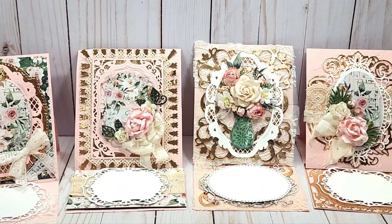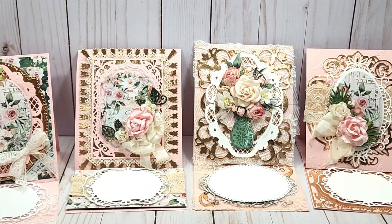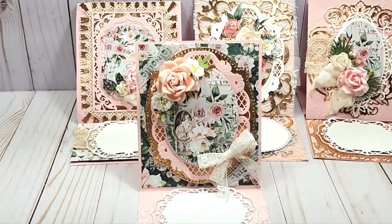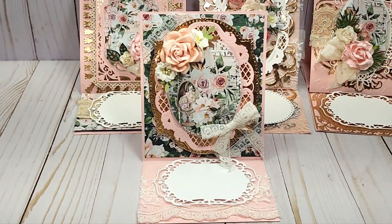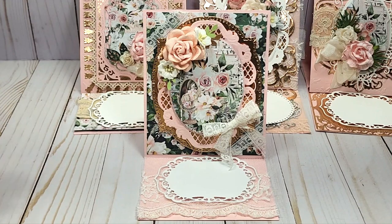I think this one here is a Marianne die. I can't remember the full name, and these are Anna Griffin dies I've had and never used, so I'm trying to use up some products from my stash. I forgot to mention that the roses are from ASC as well — if I don't mention everything up front then I forget to say where I picked items up.